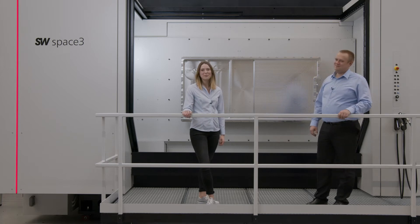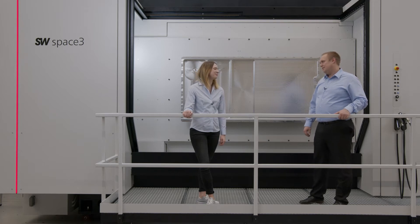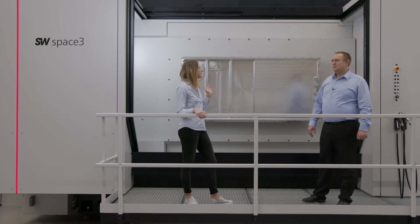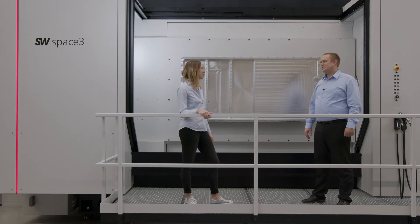Hello and welcome to SW. My name is Aline Fries. My name is Florian Fiedler and I'm a project engineer at SW Germany. Florian and I are standing here on the production floor of SW in Waldmörsing. Don't mind the noise in the background — we didn't stop the production just for this video. But it's important for us to stand here in front of the Space 3, because you can see a battery housing here.